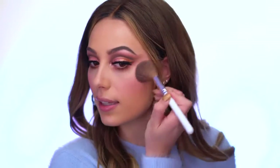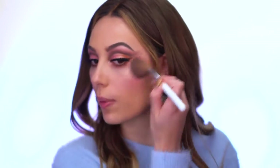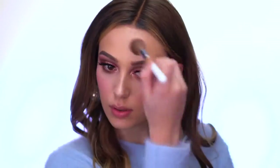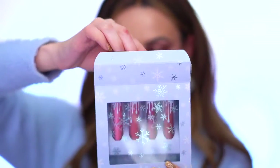Overall I'm loving the eyeshadow and the blush. My highlighter and powder didn't come in yet, so I'm just taking a champagne-colored highlighter and going over the blush a little bit before moving on to lips.